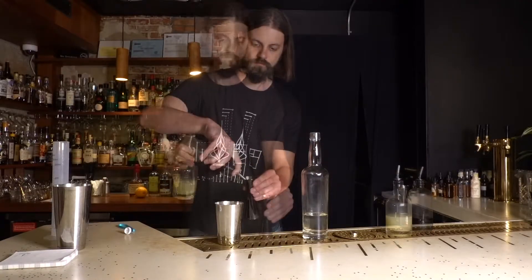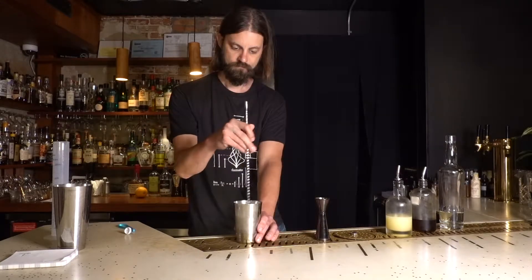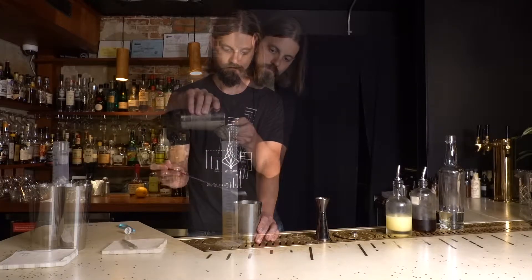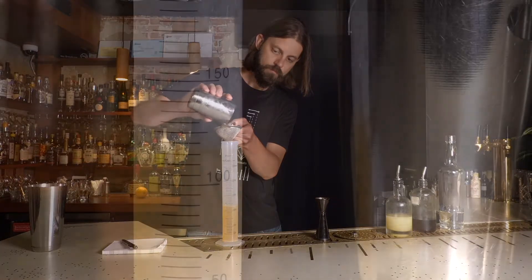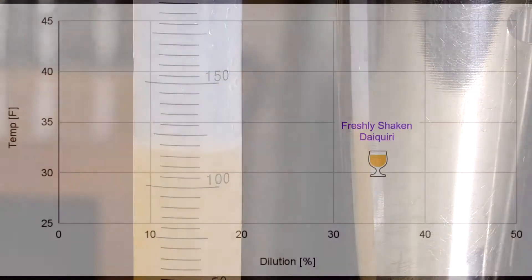To figure out my baseline dilution level, I'm going to build a daiquiri as I normally would, but rather than shake it, I'm going to stir it so I don't introduce any air bubbles which would affect my measurements. I'm then going to measure the volume before and after. I wind up with about 35% dilution due to the melted ice.